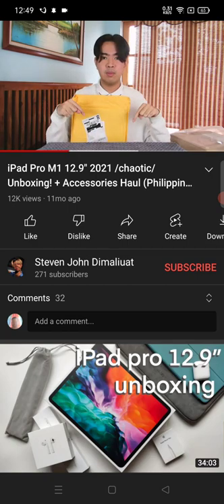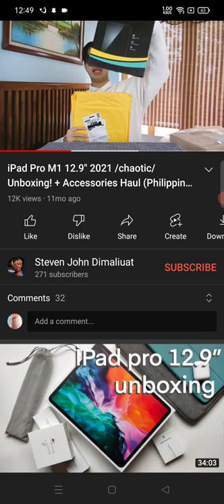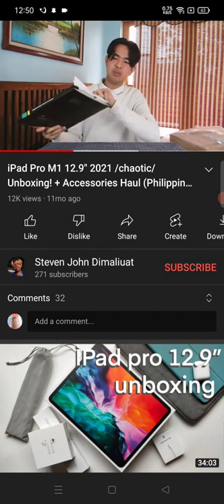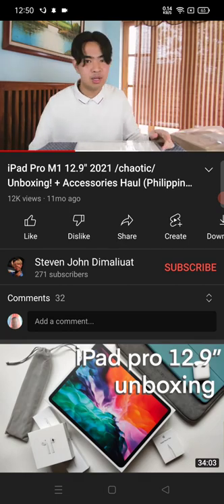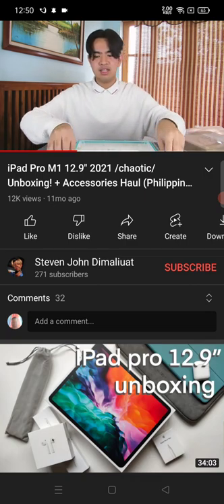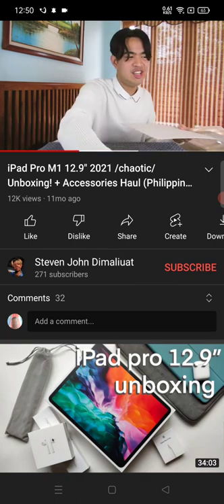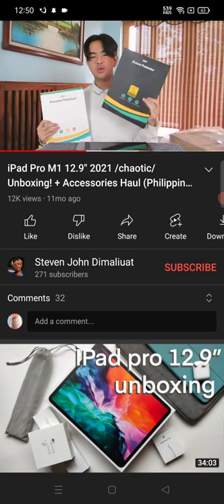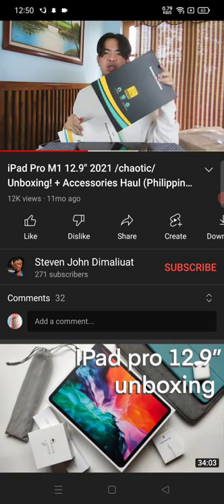Everything will be linked down in the description box below in case you want to buy something for your iPad. So here's the tempered glass — it's a two-pack. I bought this because I saw it on YouTube. It has a guide. So let's install the screen protector. I won't show the installation because this is actually my first time putting a screen protector on an iPad. Usually other people put it on at the Mac store. I'll just do a timelapse of putting on the screen protector. It's the paper-like version — same brand, ESR. If I don't like the feel of the paper-like one, I can switch it out — especially since I have an Apple Pencil.